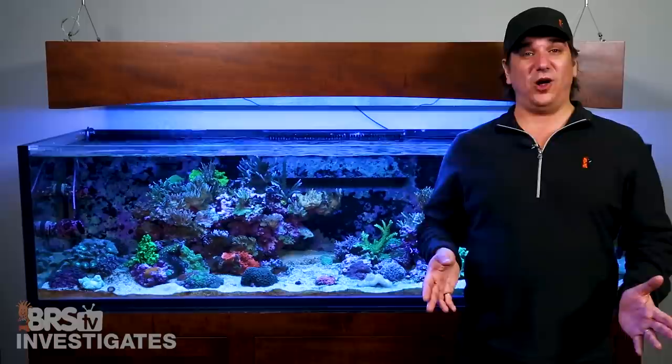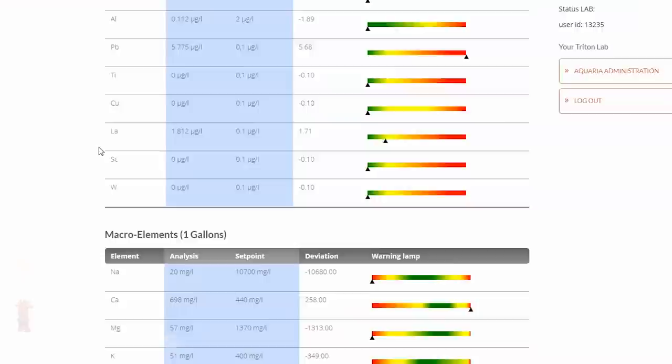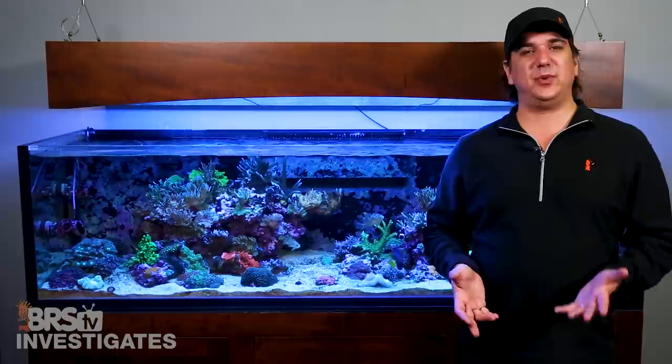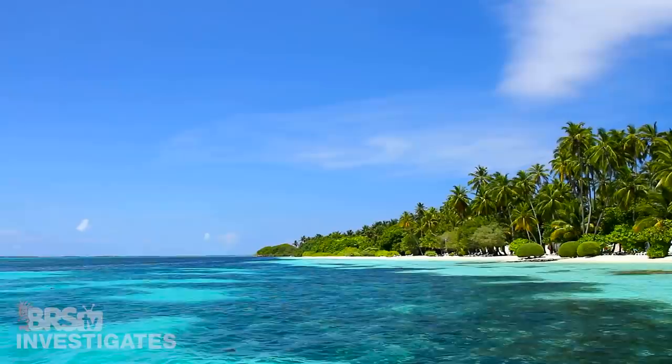ICP testing is not a perfect solution on all elements and is more accurate on some than others. But this type of testing represents a huge advancement in reefing because this data is infinitely more valuable than the hope-and-pray approach with very limited vision into the actual chemistry of the tank. In this world, if we are off on a single element like zinc, we don't have to dump in a trace element elixir to raise zinc and everything else along with it — there are now options that allow us to only dose zinc.